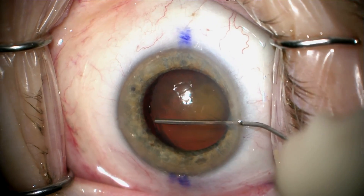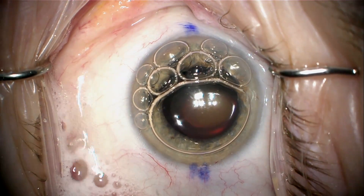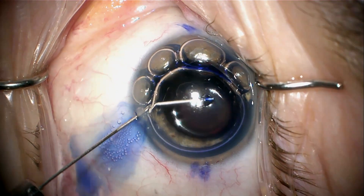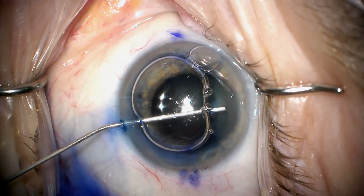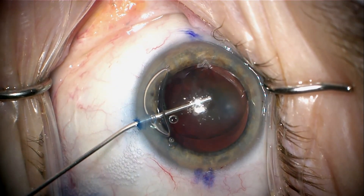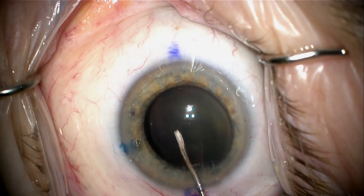There's some phacodonesis. Here I'm putting viscoelastic in that gap so that when I stain with Vision Blue, the Vision Blue doesn't run posteriorly — it'll act as a barrier and block that off. So here I'm staining with Vision Blue, which will help me see the edge of the capsulorhexis throughout the case. I'm displacing that with viscoelastic and I'm going to start my capsulorhexis.